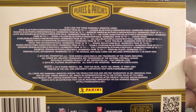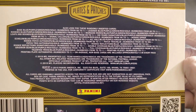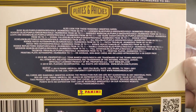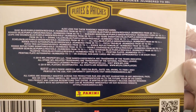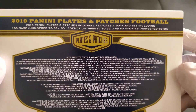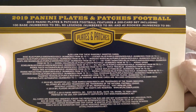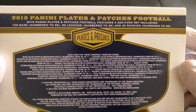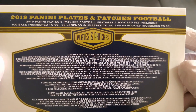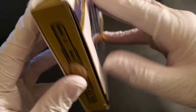So here's all of this stuff right here in the back if you would like to go ahead and read that. Not a whole lot going on compared to some other boxes I've seen, but still a good amount of reading. And here's the bottom of that too. So you can kind of see right there: 200 card set, 100 base cards numbered in 99, 60 legends, 40 rookies.